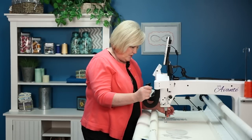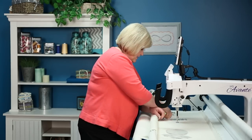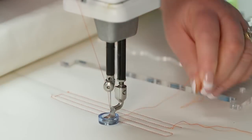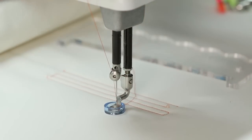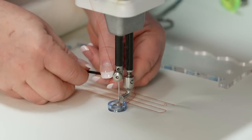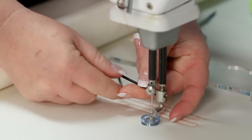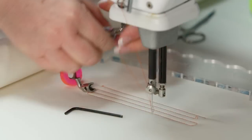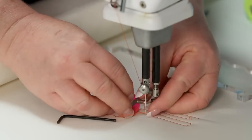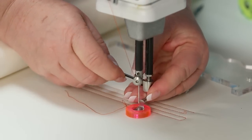Now I want to change out this foot — clip our threads out of the way. Going to the larger half-inch foot, using my hex screwdriver I'll take this off, lift that out, put the new one in, and tighten that up.